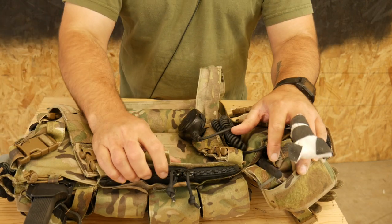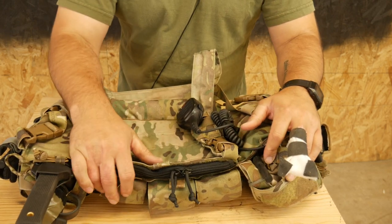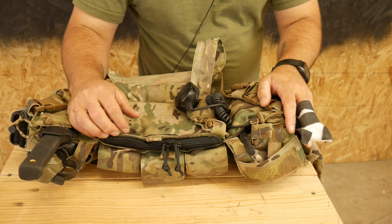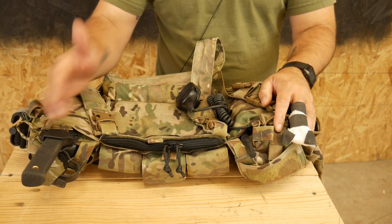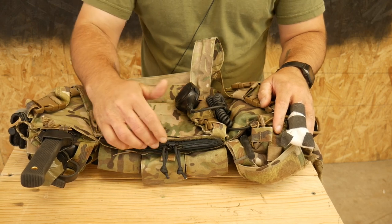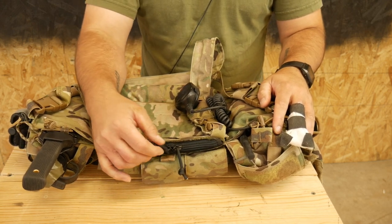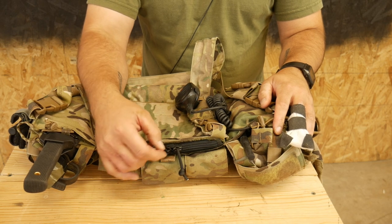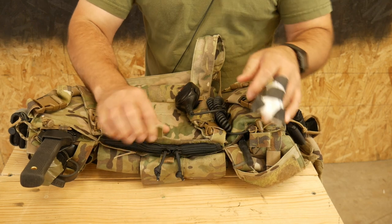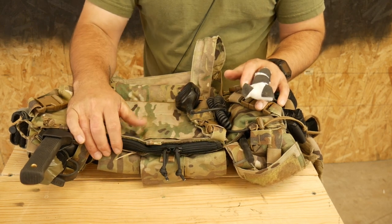Right now it only comes in black — might offer it in Coyote down the line, we'll see what happens. But right now I just have the initial offering in black. So depending on when you're watching this video, you may or may not be able to select a color when you purchase this. In which case the zipper will be in black, or excuse me, Coyote — the toggles would be in Coyote, and the Velcro obviously would also be in Coyote. But like I said, right now they're only in black.